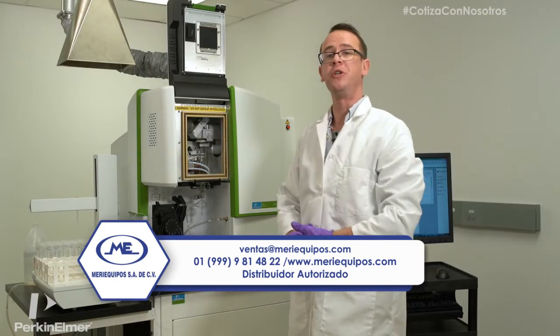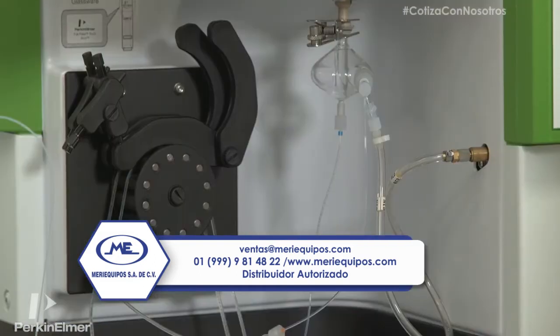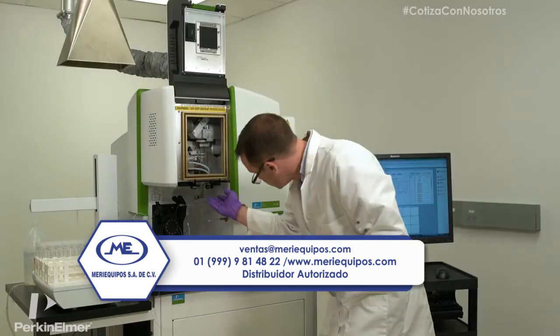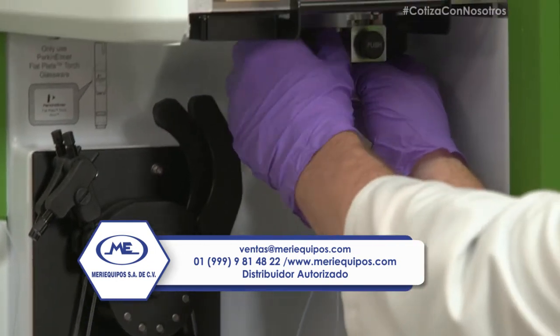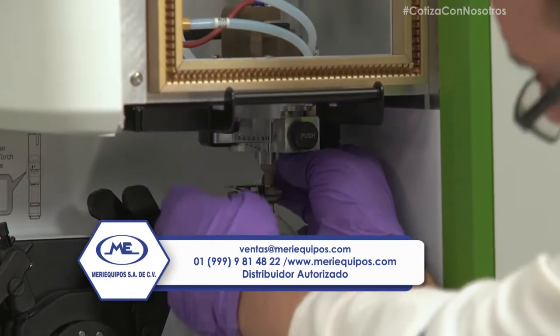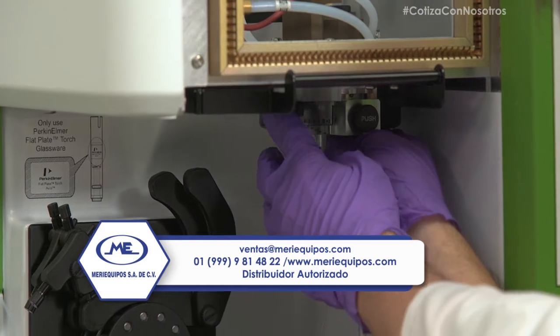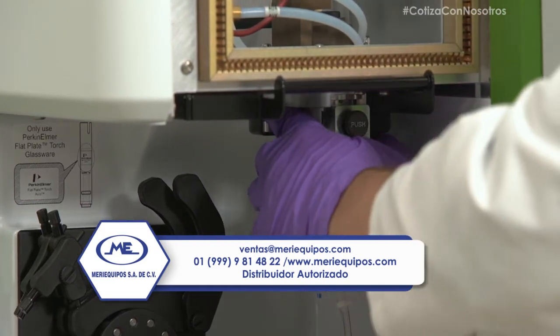One of the new features on the Avio 200 is the four-channel peristaltic pump. It comes with twelve rollers and a new material for increased chemical resistivity. Another feature of the torch compartment is this Z-positioning — it slides the whole torch module in and out to guarantee repeatability of that Z-positioning in the flat plates.